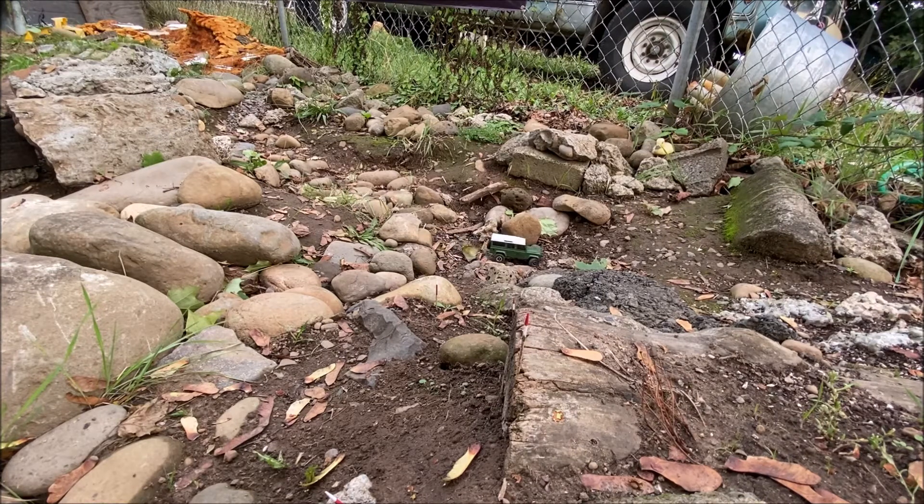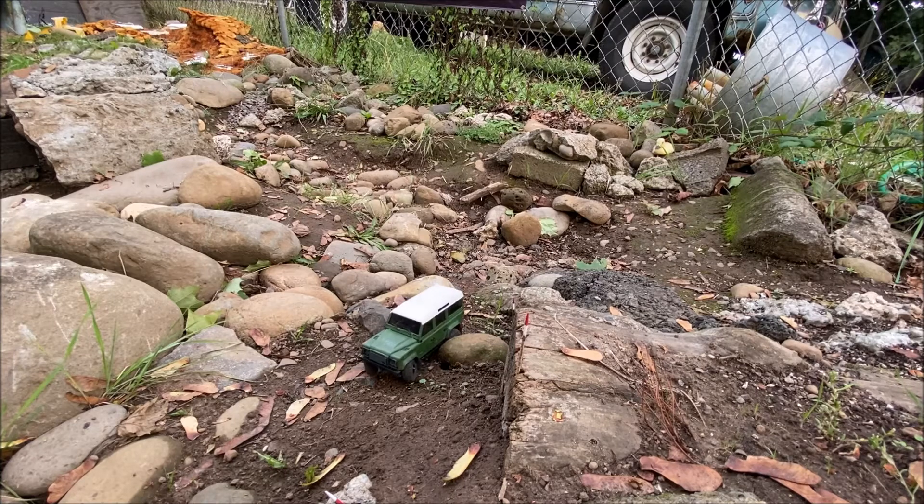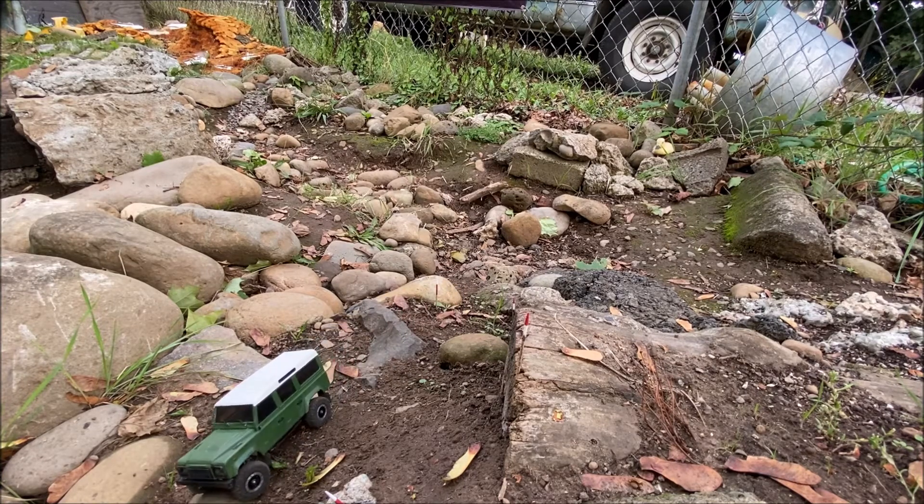I'm going to try to get up this hill — I couldn't make it up before. I think the super swampers will do it. I think I got it — nice! New wheels and tires made a big difference, I'm telling you.